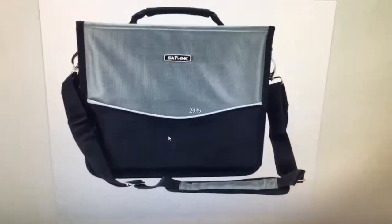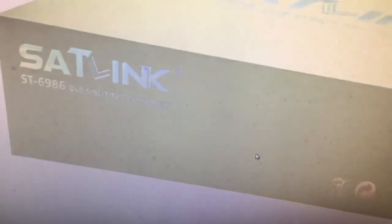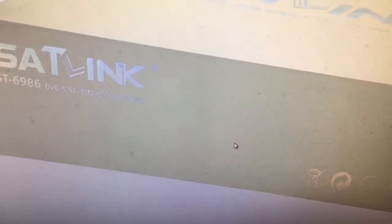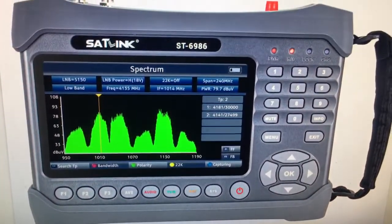This is the retail box: ST6986 DVB-S2-TT2C combo meter.